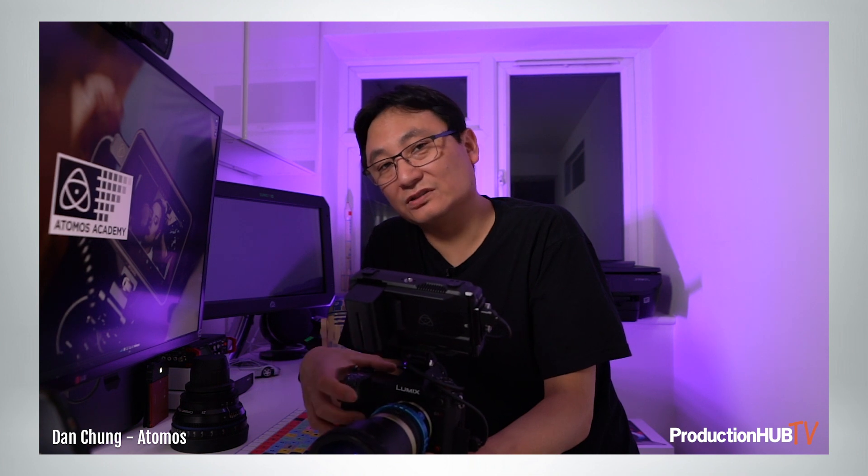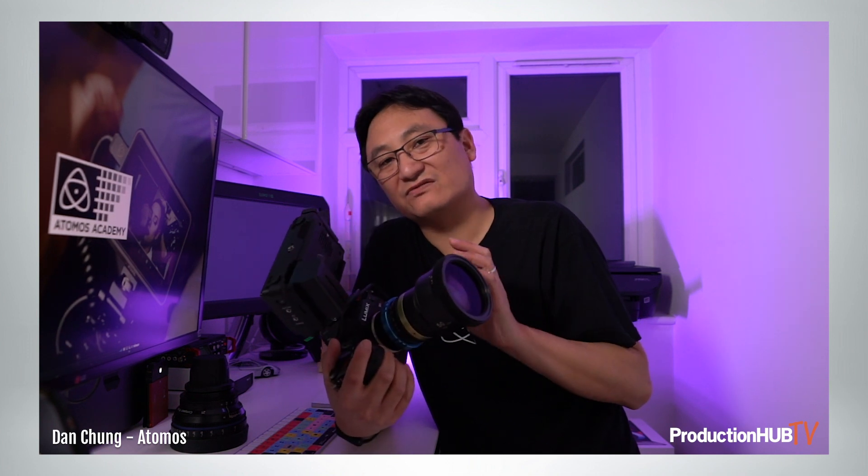I'm Dan Chung from Atomos and today I would like to introduce you to our latest innovation, which is 5.9K ProRes RAW recording from the Panasonic Lumix S1H into our Ninja V 5-inch HDR monitor recorder.